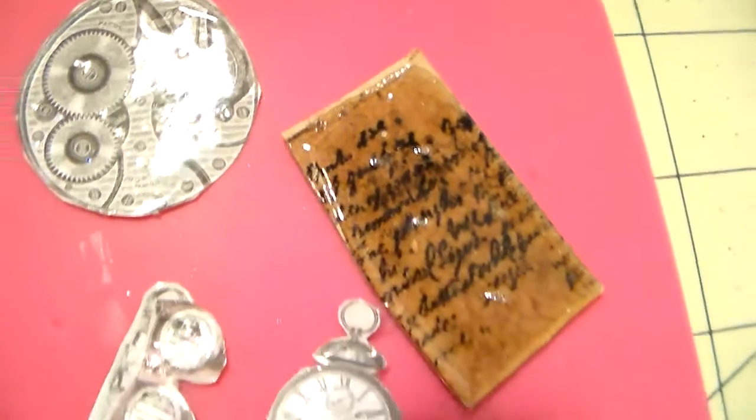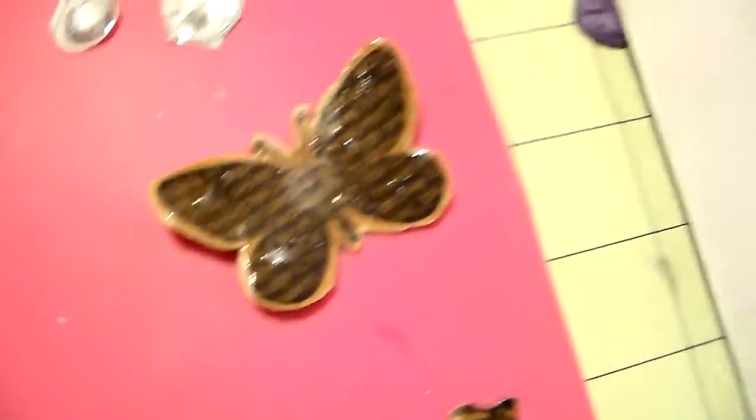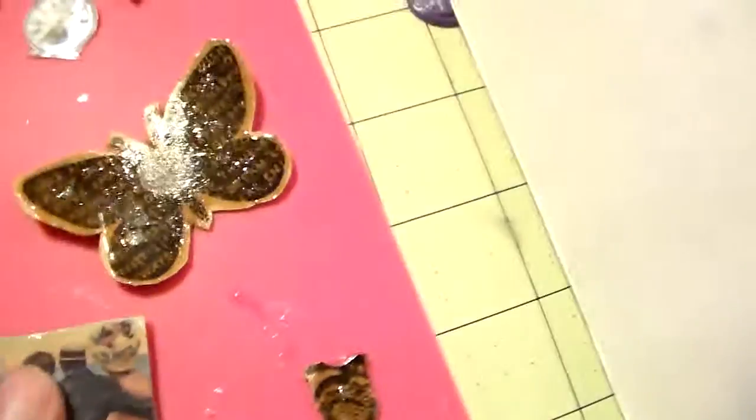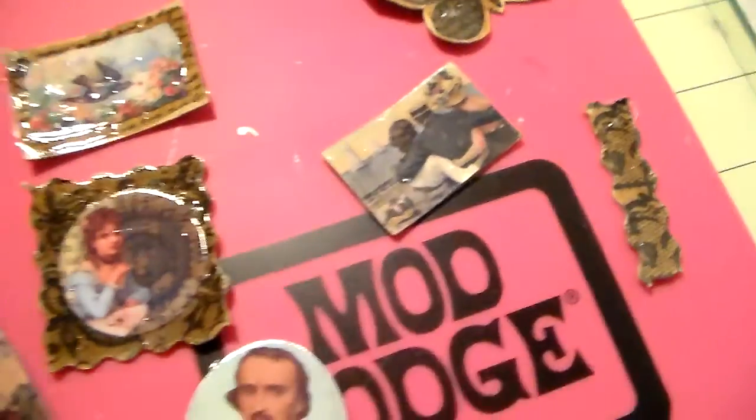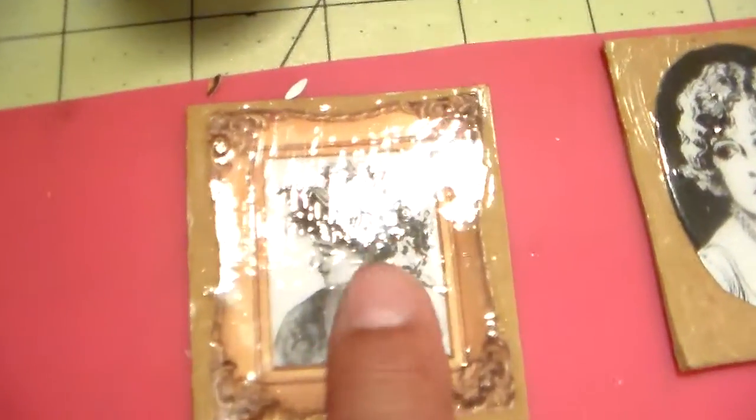That one's done with the Aileen's, and these are done with glue — including this butterfly. The texture is just about the same and I can't say the Aileen's has any fewer bubbles than the glue ones. There are a lot of air bubbles and I tried popping them and had quite a time with that. I could probably put more than one layer on.